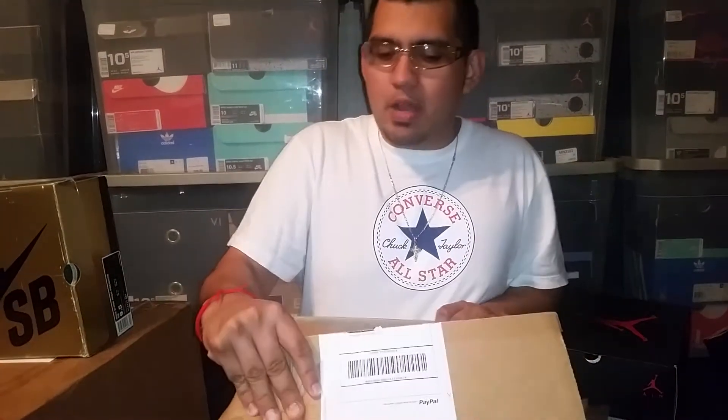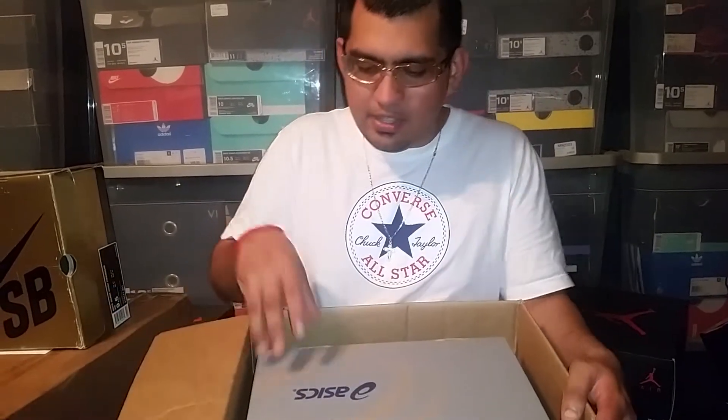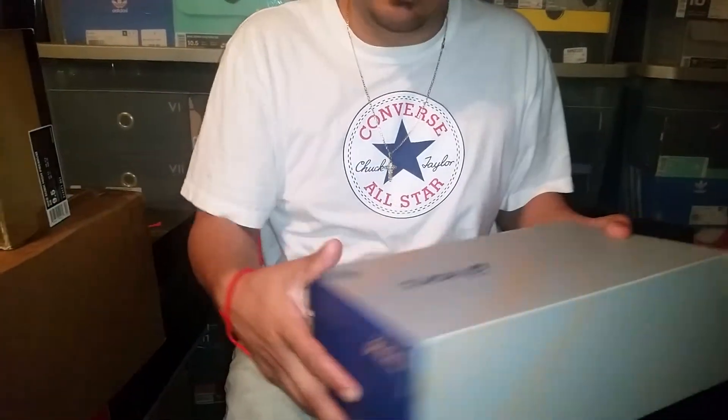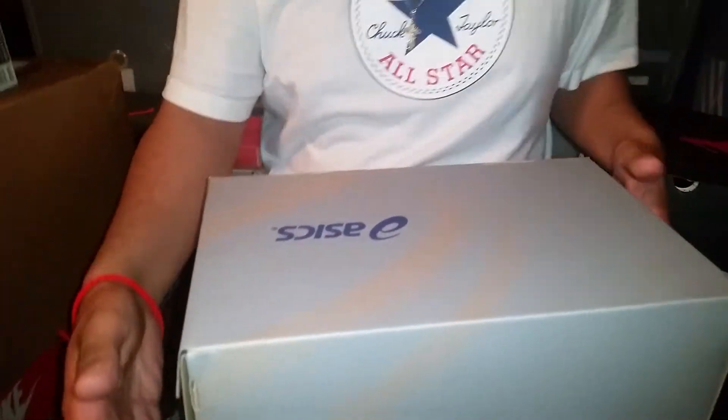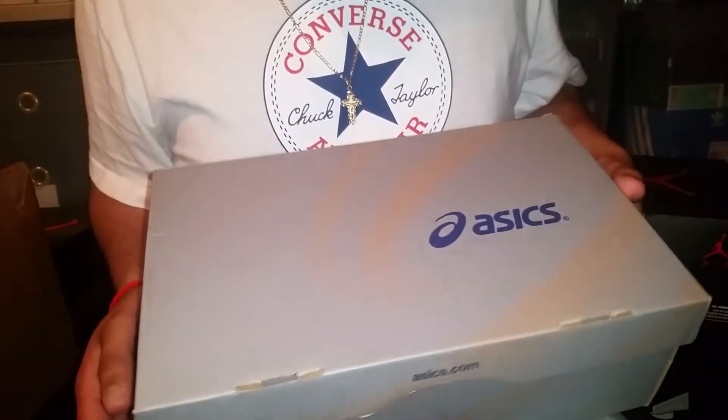I really couldn't wait to open it for y'all because I kind of peeked inside just to have a look at them. The reason why is because I don't have too many of these shoes. As you can see it's an Asics box — I really don't have too many Asics, to be honest with y'all. Up to now I've been pretty much about Nikes and Jordans, but I just recently started branching out to Asics and Sauconys as y'all probably noticed.